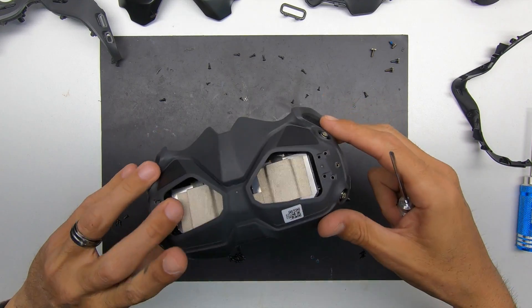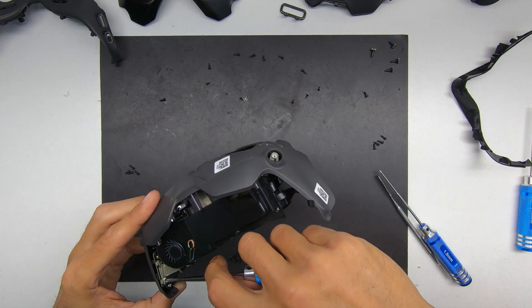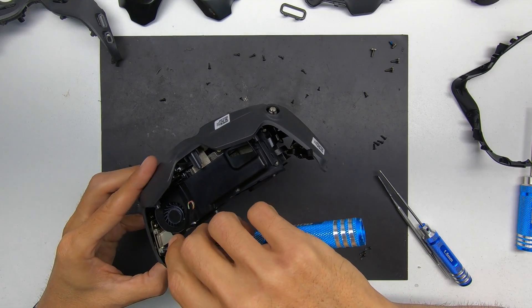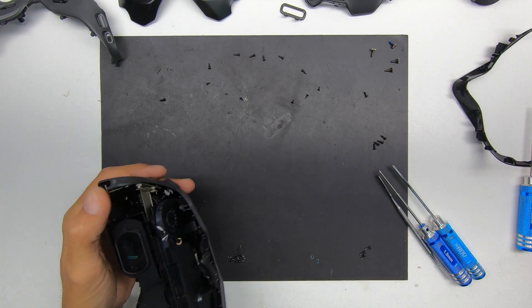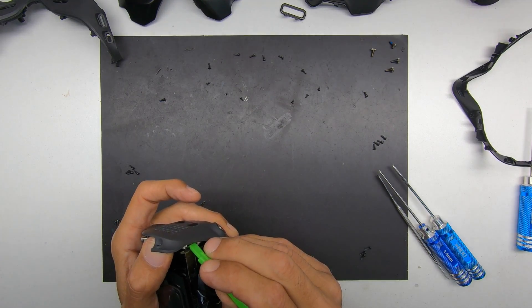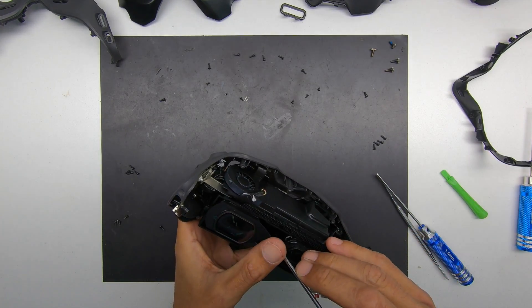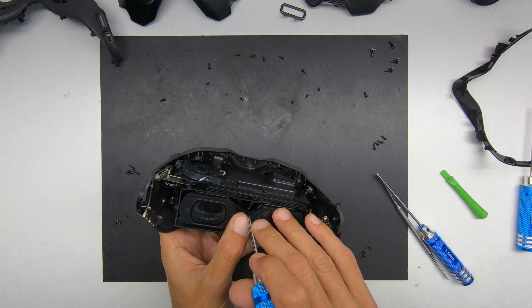The screws I'm removing here are for the LED piece on the side — this will be your channel selector and the display. What I use here is a plastic pry tool to just pop the connector off. Just be careful, because you can damage the pop connector.